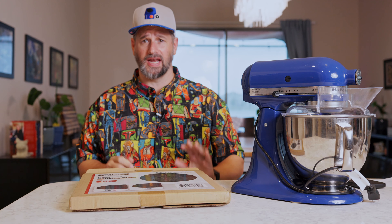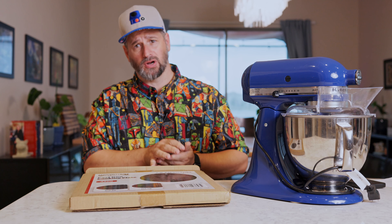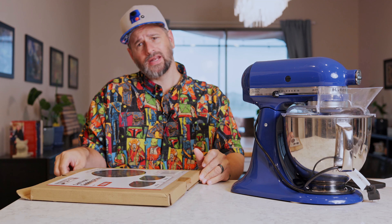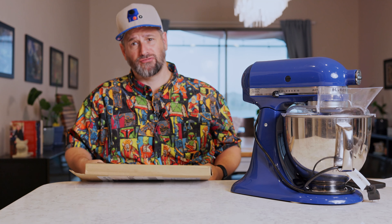I love In-N-Out burgers. In my Five Guys Burger video, I mentioned I kind of prefer an In-N-Out burger, so I don't know why I didn't make one first.